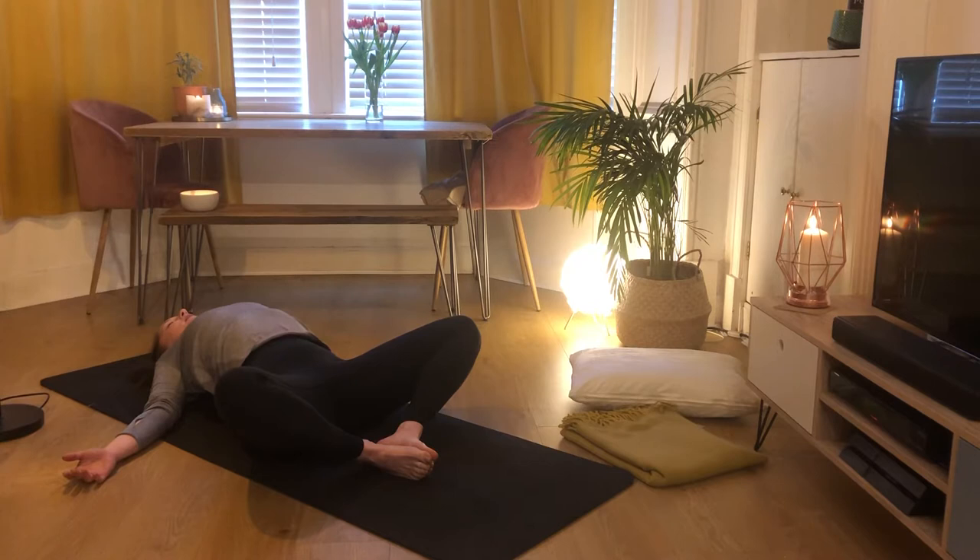If you've maybe just finished a day of working from home and there are any work bits still with you in your mind, just use those exhales to rinse them away. It's important that when we come to our mat we are present and we are here just for us.